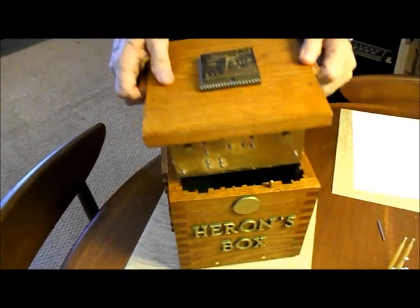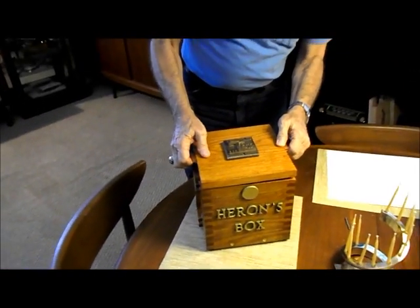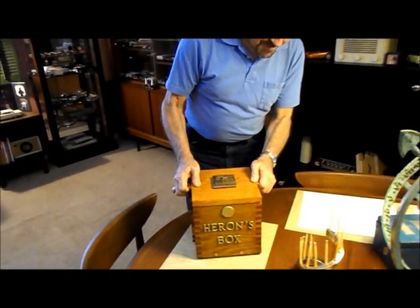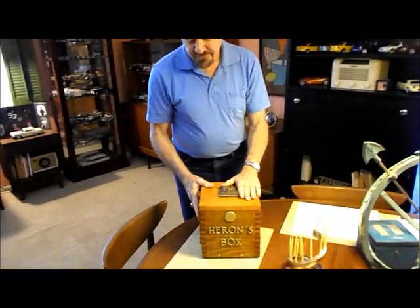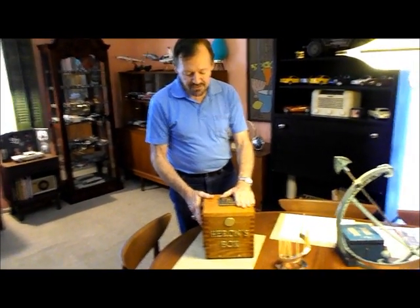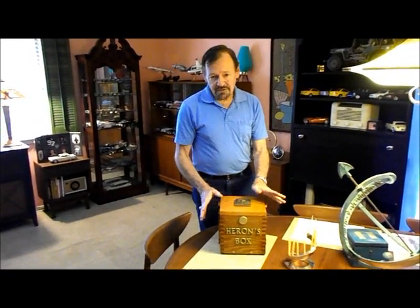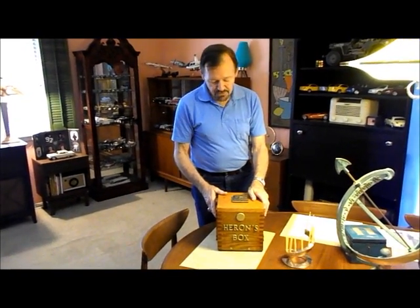And that's basically my Heron's box. It's the only one like it and it's my first go at it. I have a few other ideas for some other unique ones, but they'll probably be less complicated than this box. Thanks very much.